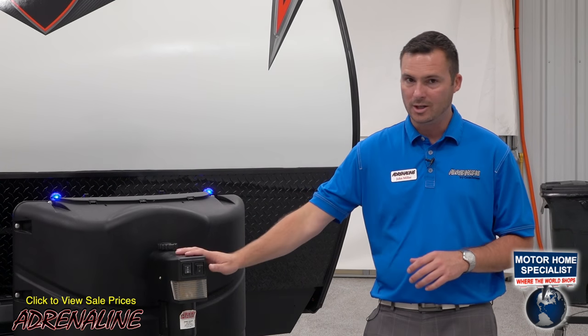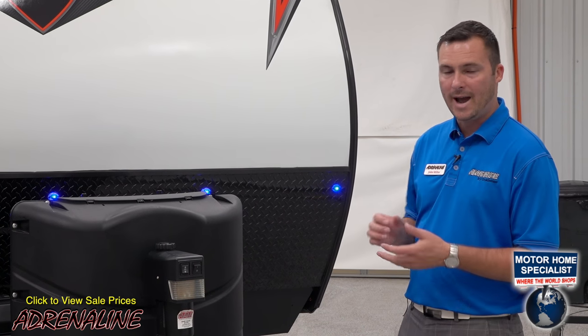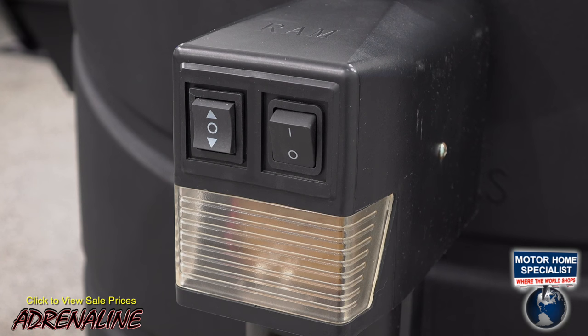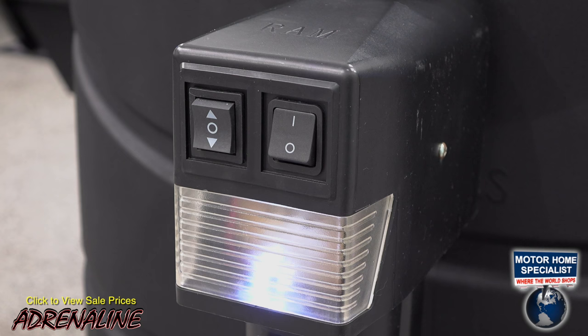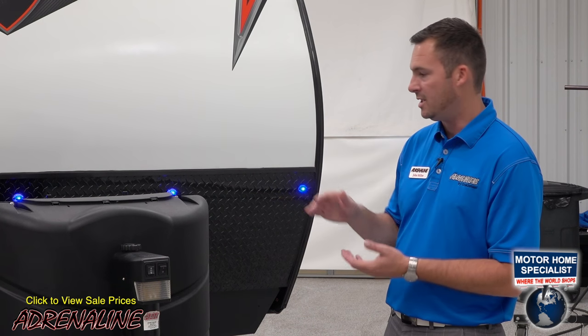We've also got a power tongue jack. This comes standard on all of our trailers because when you're packing in and parking this thing we want it to be as easy as possible. It's got a light for nighttime parking and hitching, and it's also easy one-button use up and down.